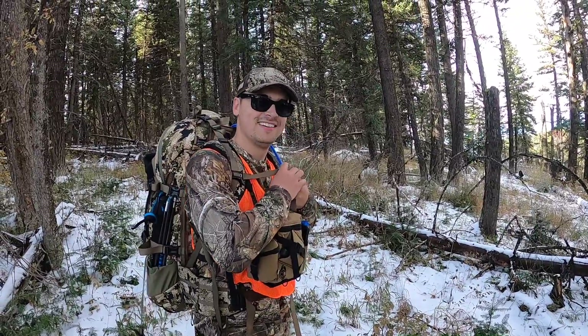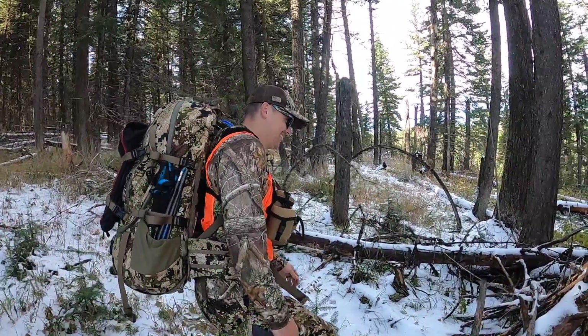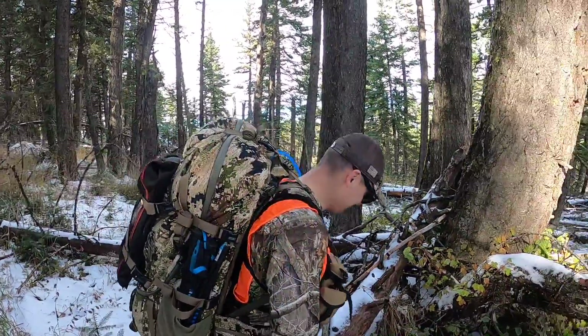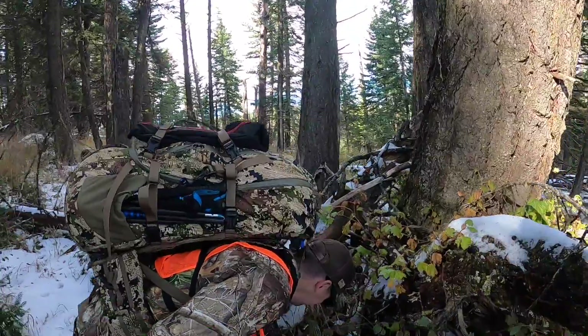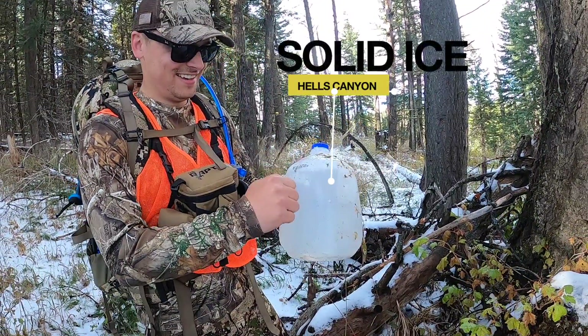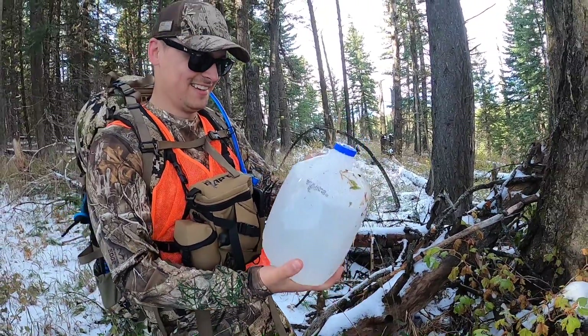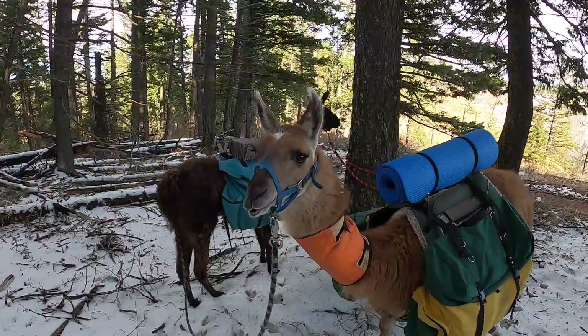All right, we're gonna check out our water cache — ice cache. Probably solid ice, but let's see. We were actually able to use these, which was great. It's got some moisture. This is November.